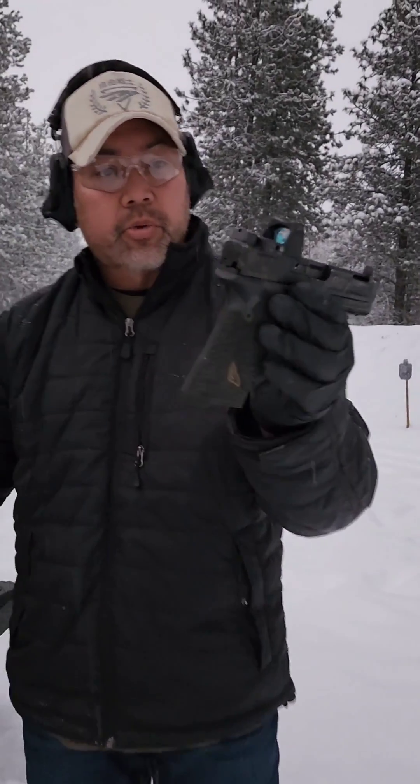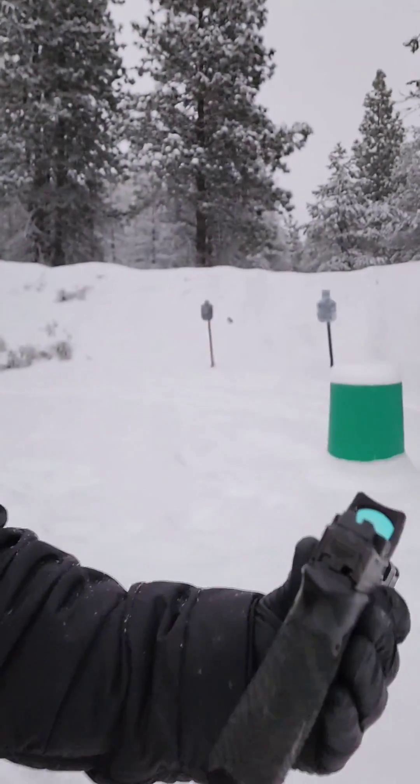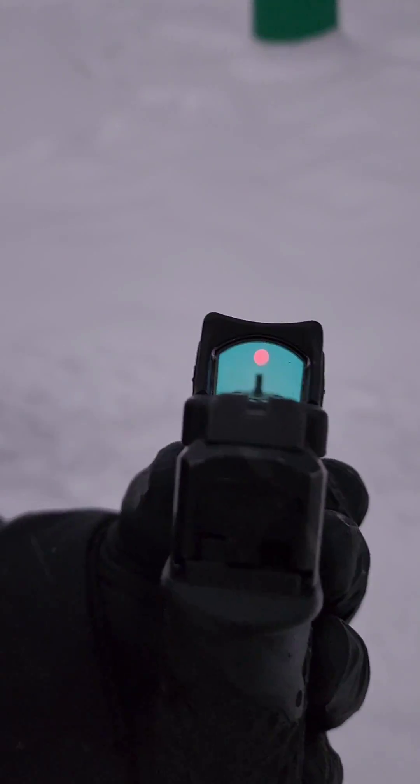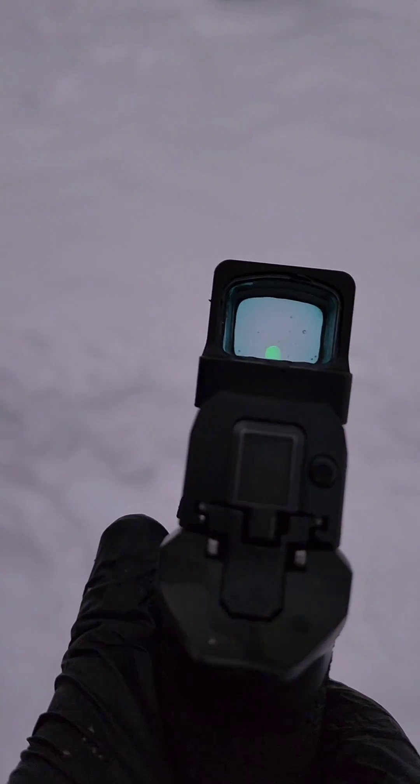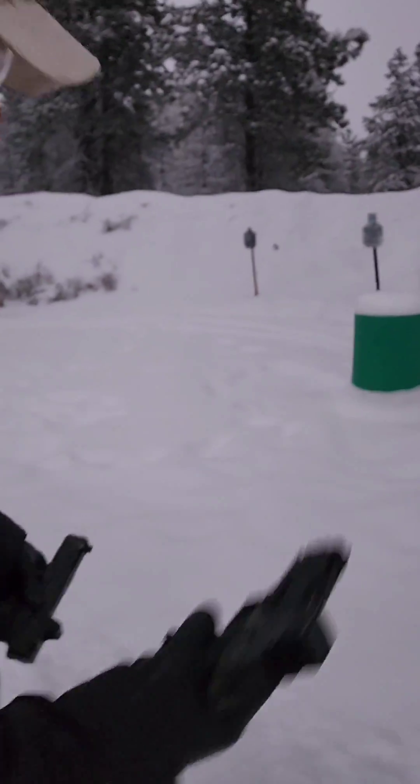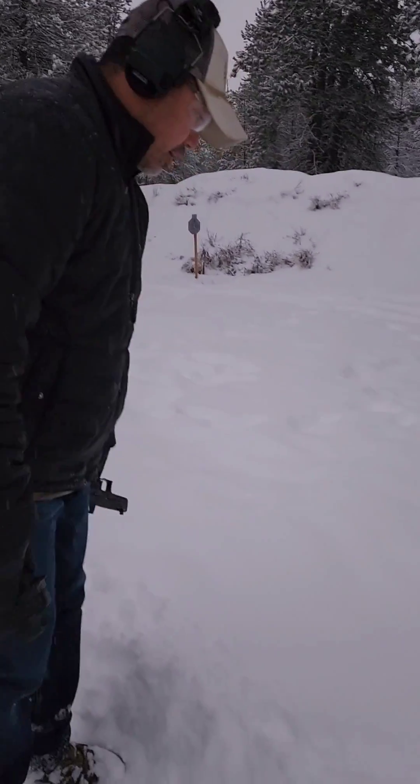We've got an RMR equipped 917 over here. You guys can confirm that we got a dot going on in there. You got a dot, and then we've got my Apache with the dot over there. So I'm going to take both of these guys and drop them.